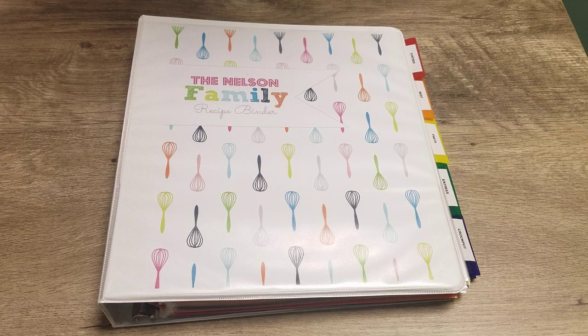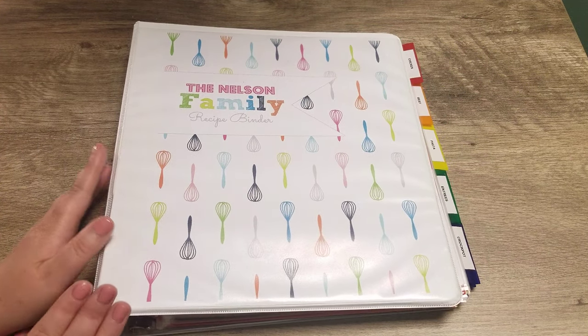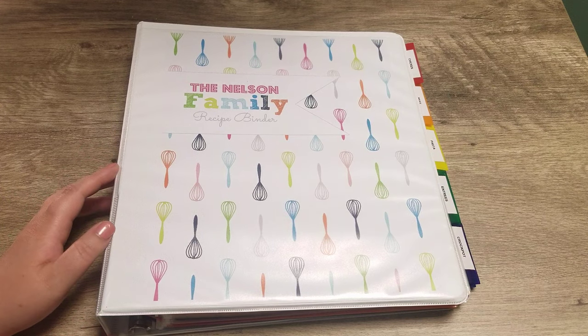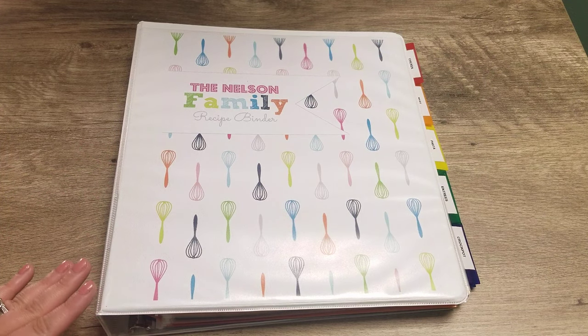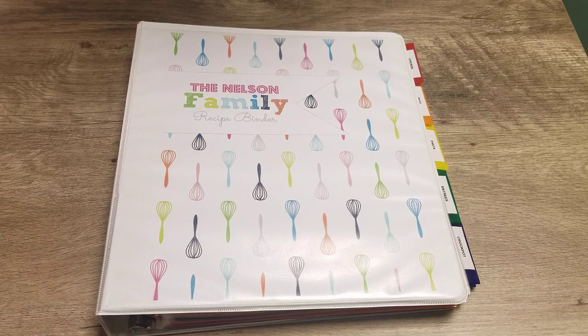I'm going to dive right in and share how I set this up and how I have it organized. First off, I used a binder from Walmart — just a standard one-inch binder size. I have been using this size for two, maybe three years since I put this together, and this size is still working out for me. If I do outgrow it, I will simply adjust to a larger ring. I don't like huge bulky binders because I find that I don't pull from them as often if they're cumbersome.